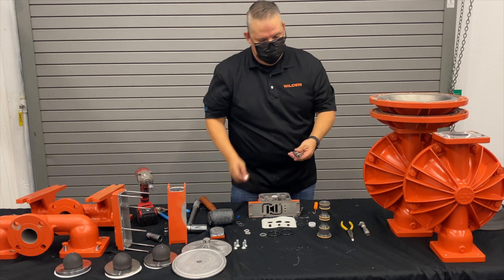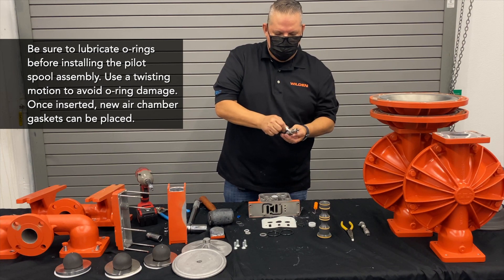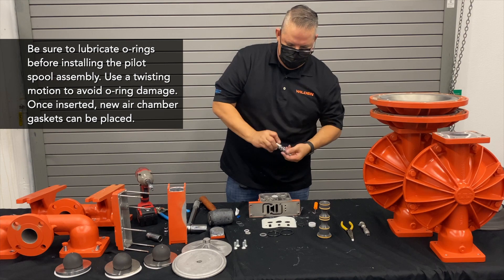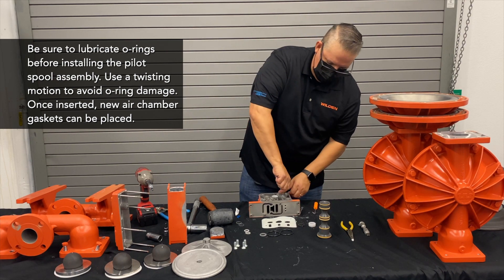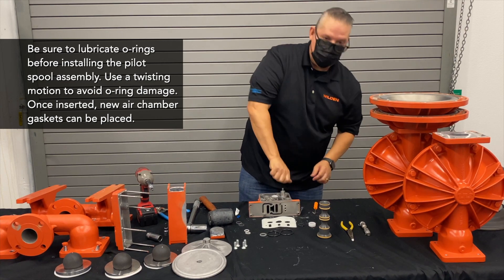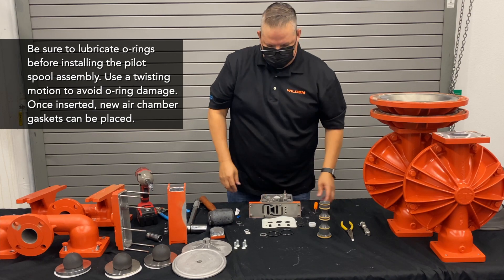Take your pilot spool assembly and lubricate those O-rings pretty generously so they don't get cut when you put them back in — give those a generous coating. Go ahead and push those back in with a twisting motion; you want to push and twist at the same time so that nothing gets sheared, nothing gets cut.